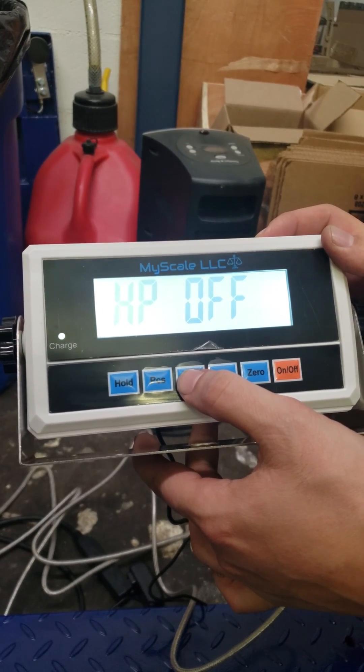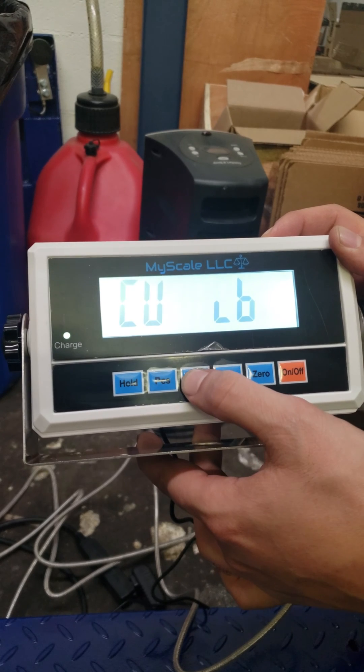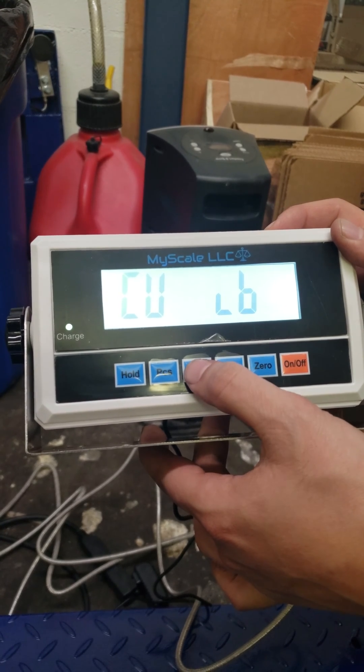HB is off — this is for a linear calibration, but there's no need here, so just press unit. Next, you can change whether you want to show KG or LB. We're going to leave it in LB and press unit.